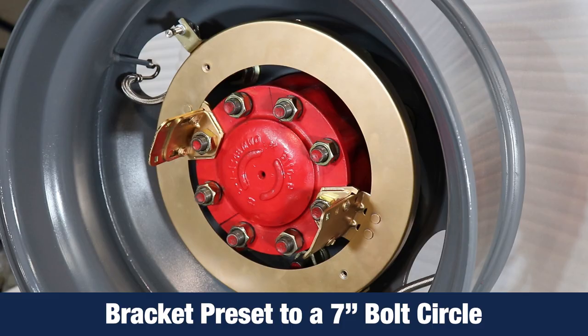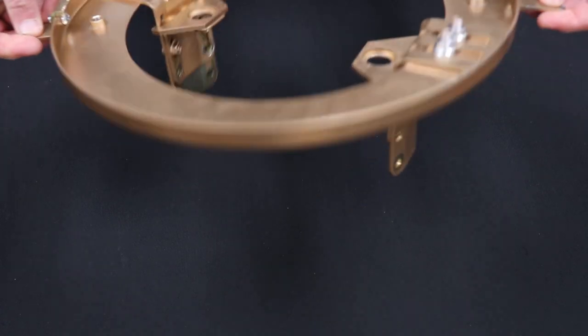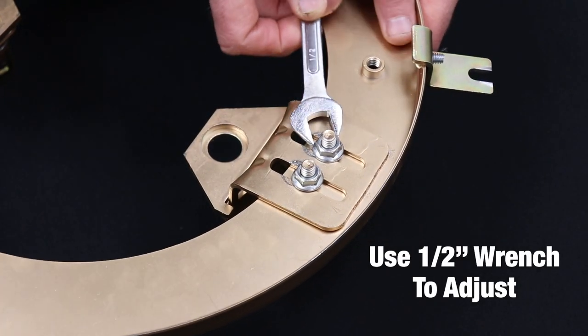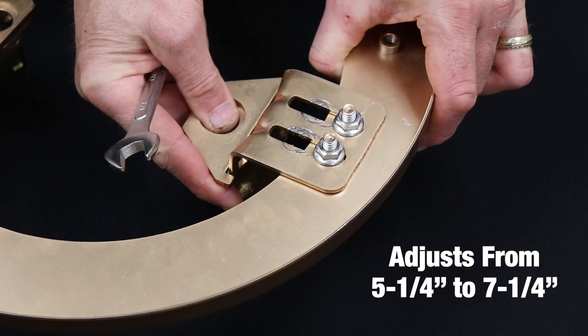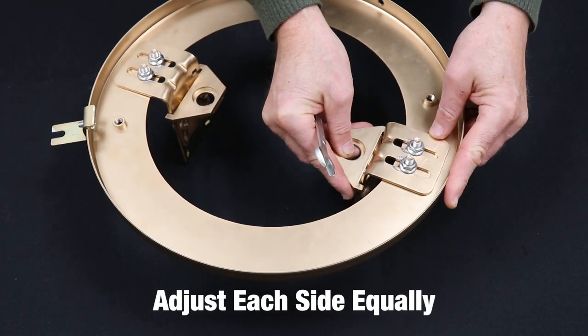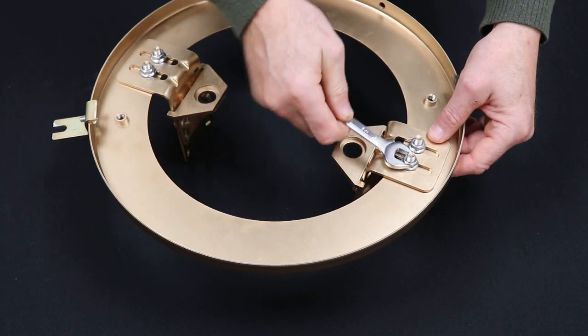The mounting ring brackets are preset at the factory to a seven inch bolt circle. If this seven inch setting does not line up with your axle bolt circle, loosen the nuts on the back of the mounting ring with a half inch wrench. The bolt circle can be adjusted from five and a quarter inch to seven and a quarter inch. Be sure to adjust each side equally. Once the correct adjustment is determined, retighten all the nuts securely.